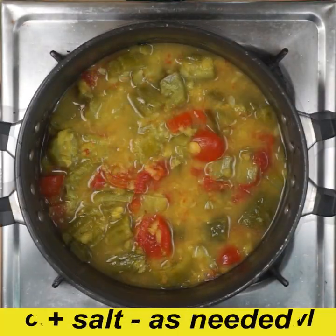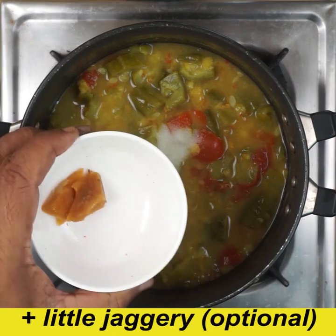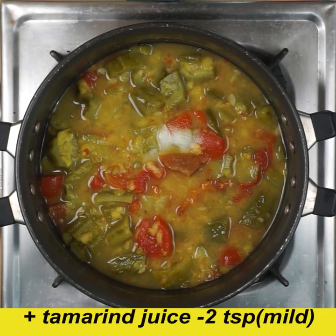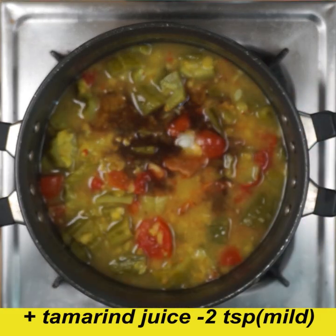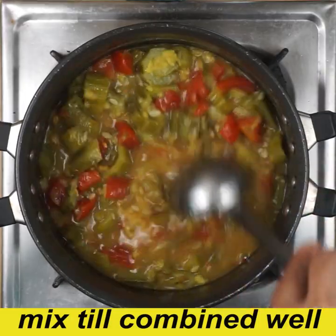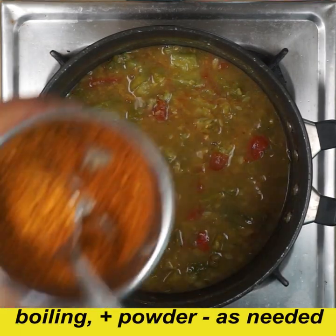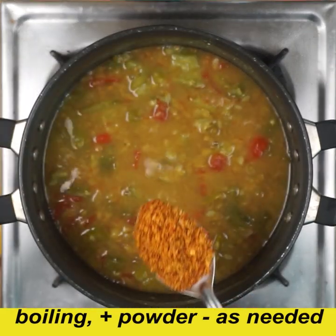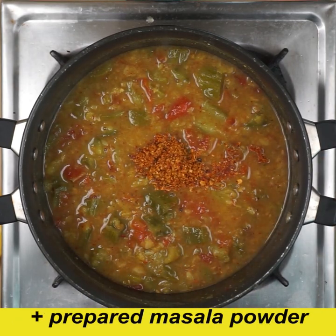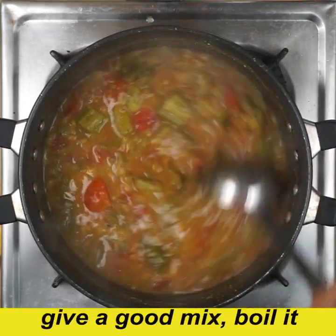It will be medium coarse to put it in a blender bowl. It will be low flame to cook vegetables. It will be soft. I will mix the juice in a little bit.